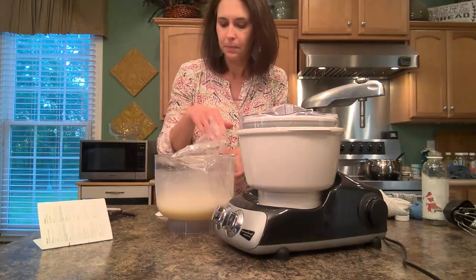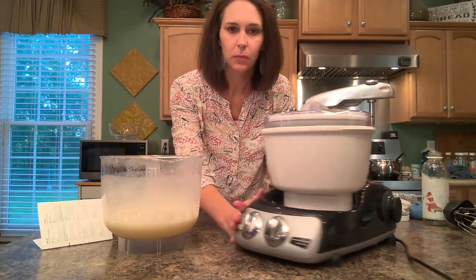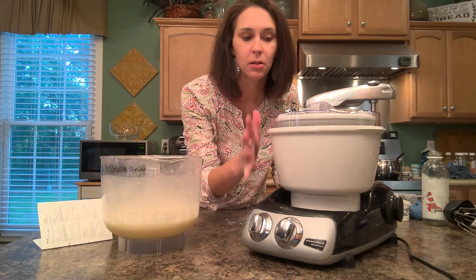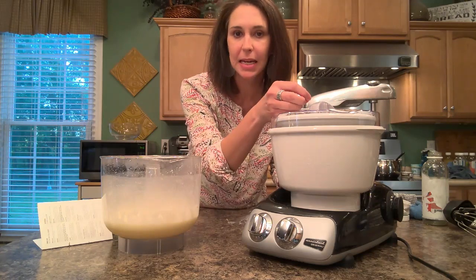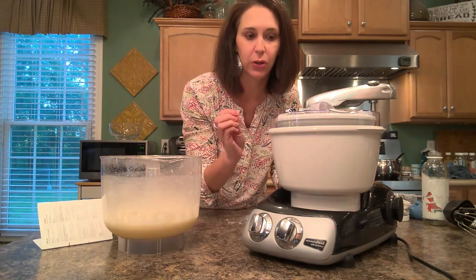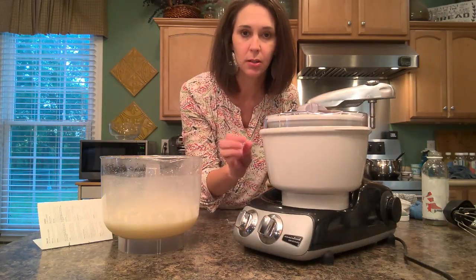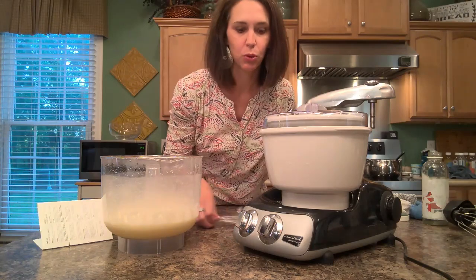The only thing it's missing is the actual liquid. One thing that is really nice about this, in comparison to making traditional homemade ice cream, is there's no salt and there's no ice — your bowl is frozen. I'm going to pour the liquid in, let it run on about medium speed, and put my timer on for about 27 minutes. The instructions say 25 to 30, but 25 isn't quite long enough — I've already made a couple of batches. Once I get the liquid in, I'm going to turn it on, set my timer, and walk away.